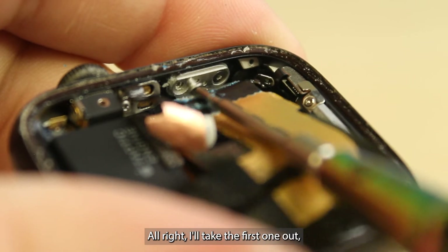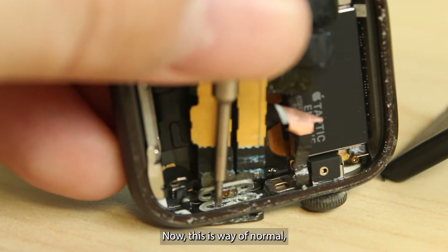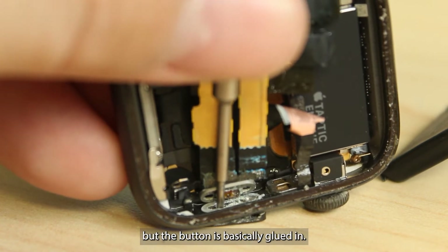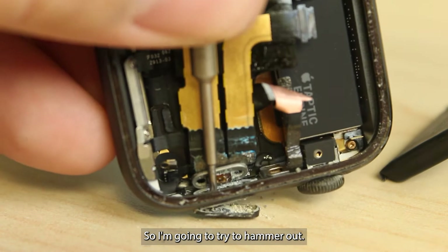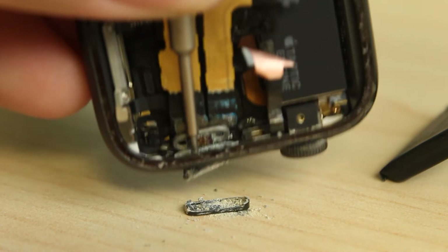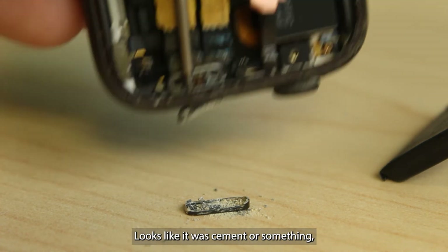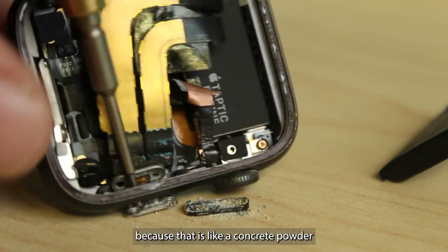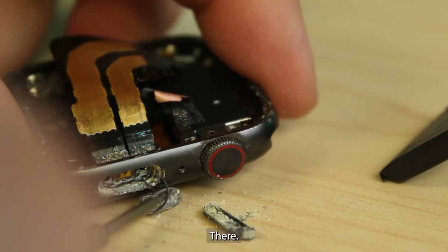I'll take the first screw out, then the second one. Now this is way abnormal, but the button is basically glued in. So I'm going to try to hammer it out.